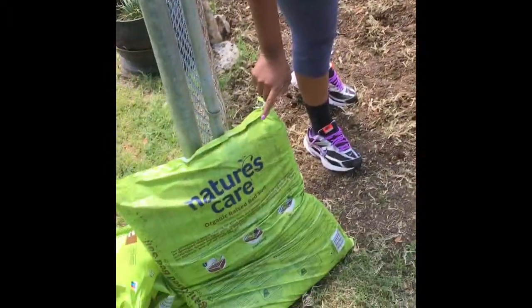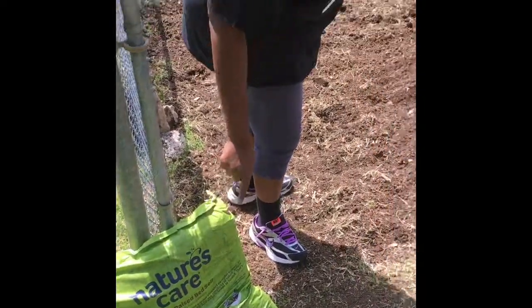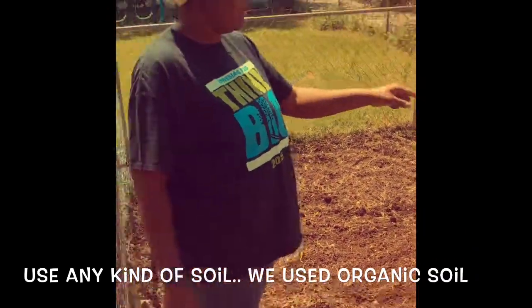We mix this soil — you don't have to use that kind of soil, okay. Use any kind of soil that you want. But you mix it with the dirt that's already in the ground. That's what we do out here.